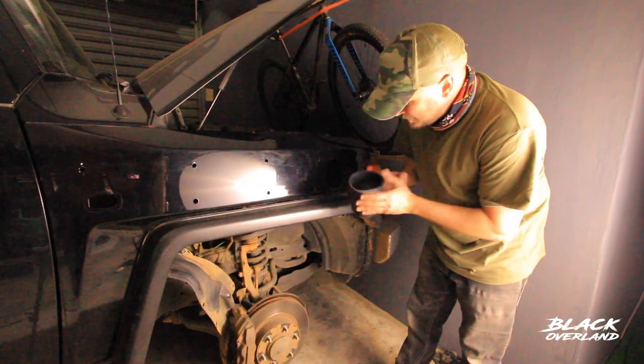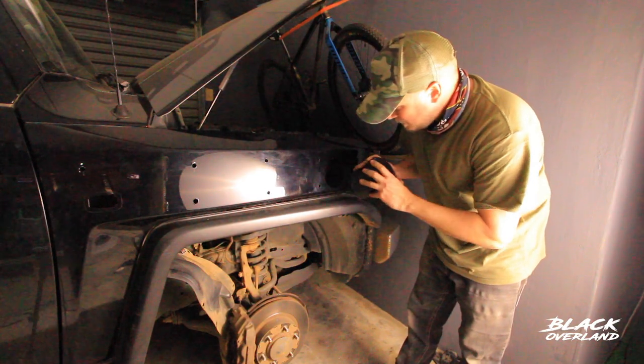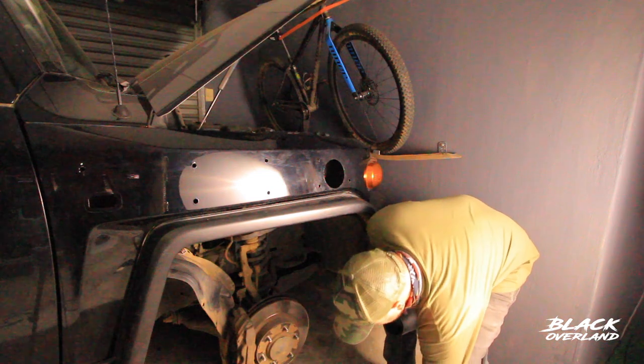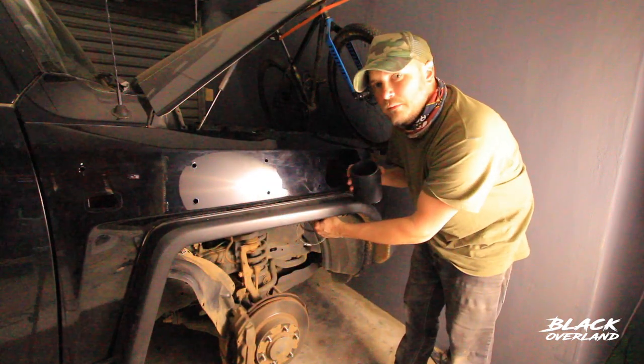This is the rubber collar that fits between the air box and the snorkel, and I've had to trim it to size before I put it in here. Just remember to put your rings on before you put it in, because you can't get them through there afterwards.